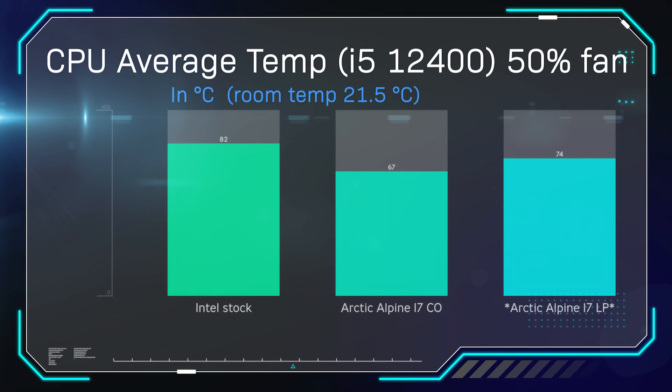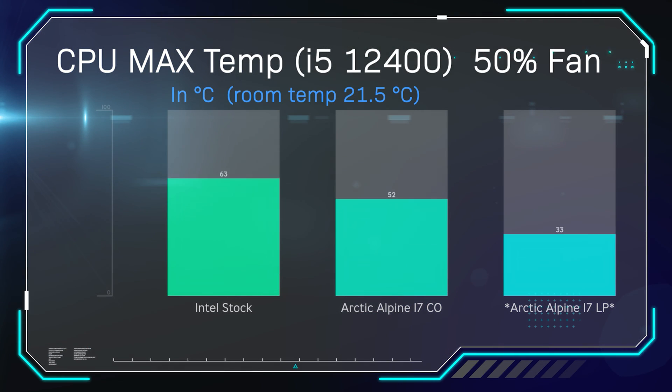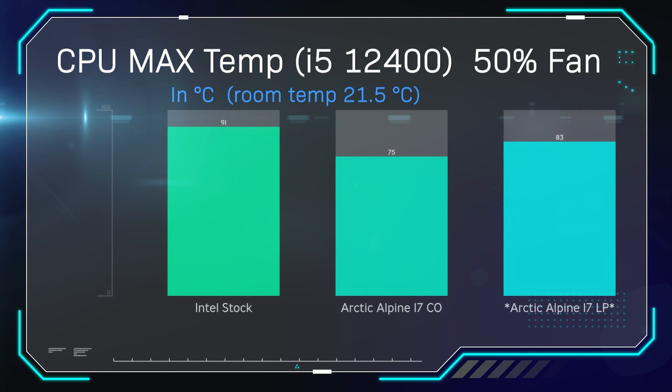In the first test, we're testing the average temperature while the fan is running at 50% speed, averaged over three tests. As you can see, the Alpine 17 LP — on the far right of the charts — performs roughly halfway between the standard Alpine 17 CO and the Intel stock cooler. So it's off to a good start in reality, considering it's a lot smaller than the Alpine 17 CO.